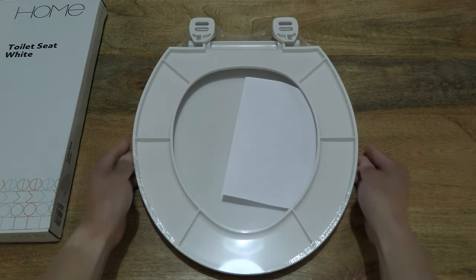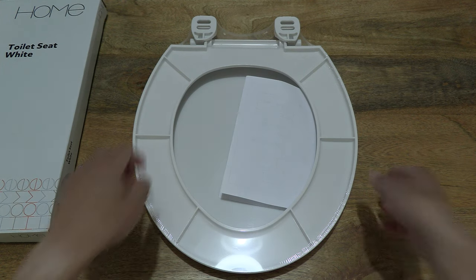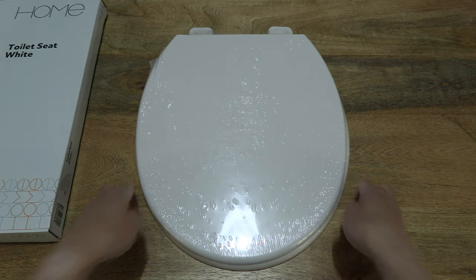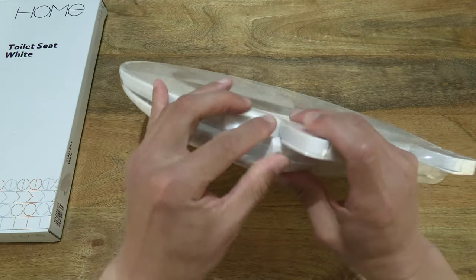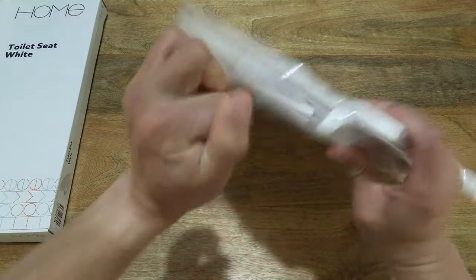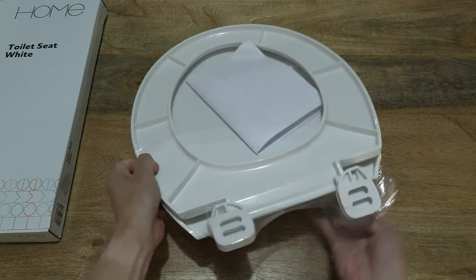I'm giving you a full and clear look at the underside of the toilet seat. Now let's go ahead and peel off the clear plastic film or shrink wrapper.